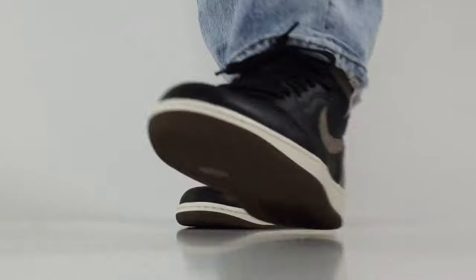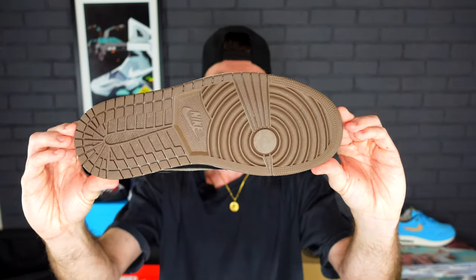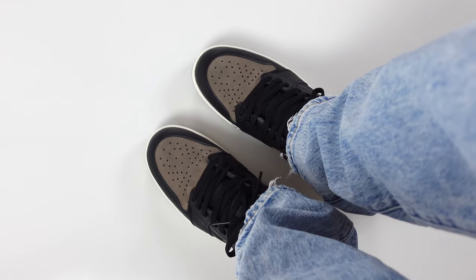One detail I really love is that it does come with a milky midsole, which I think matches up with the black hues and the earth tones of the Palomino Nubuck overlays. Then underneath is the brown outsole, which matches up pretty much identically to the overlays on the heel, the Nike swoosh, the ankle flap, and the toe.